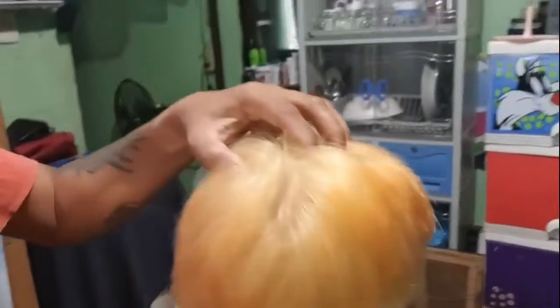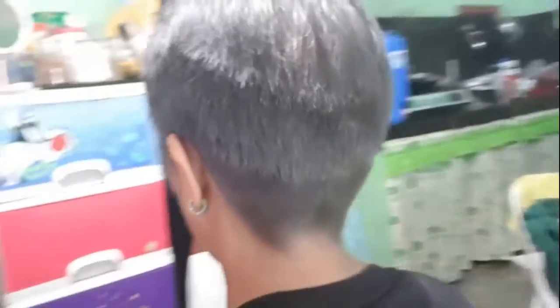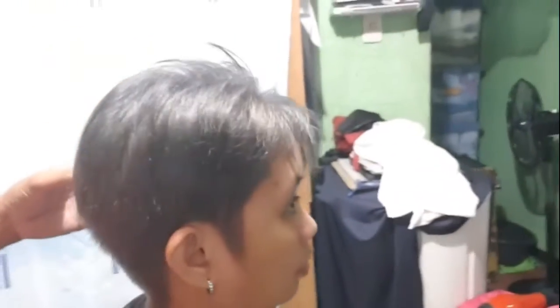Ngayon naman po, pupapatungan ko siya ng pangalawang kulay po. Ito na po yun — ayun, ang finished product. After pong maging galing sa bleach, pinatungan ko po siya ng gray, metallic gray. Ayan po nga lang kulay ng buhok niya, metallic gray. After pong buhokitan, bobcat po — ayan po ang panyang kulay ng buhok.